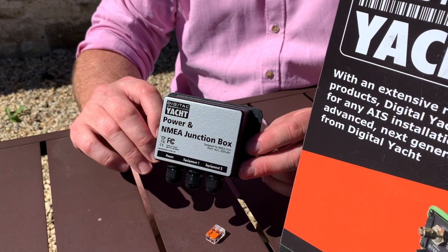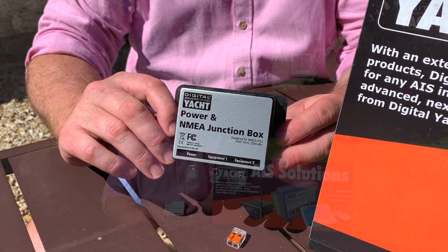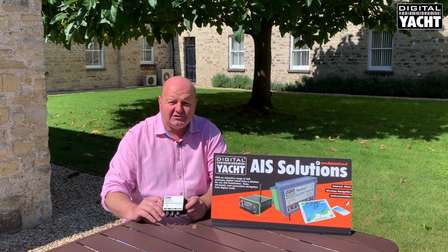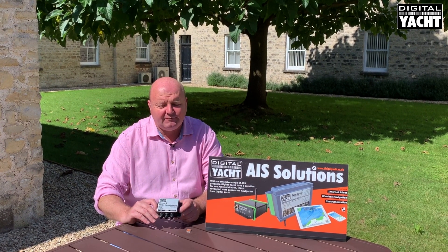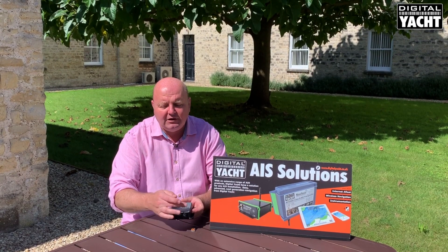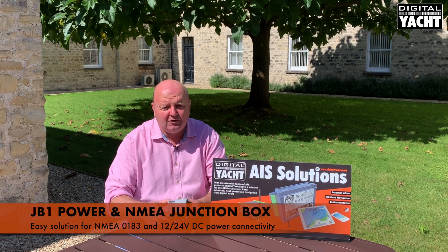Many of our systems use NMEA 0183 to communicate with each other, and it's a simple two wire connection with an in and an out. But often end users and boat owners are confused as to how to wire up systems. So to help with this, we've created a little junction box unit which can take a central power input and provide power for two other devices, as well as dealing with all the NMEA input connections.